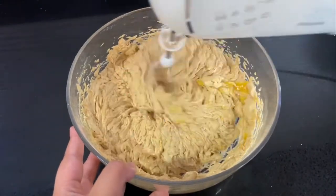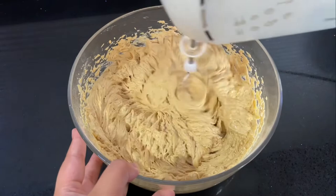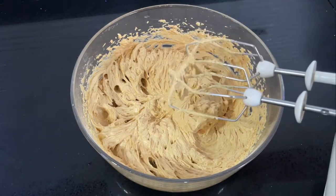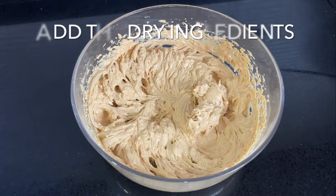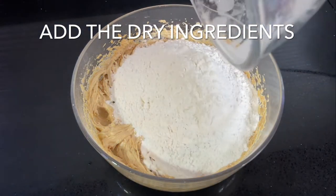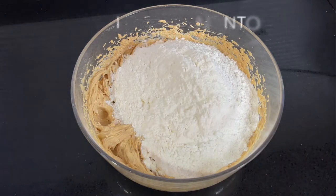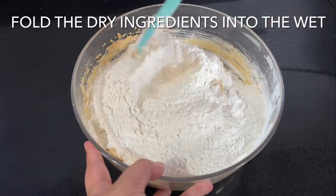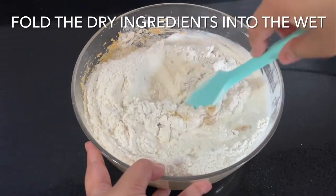Once the eggs have been added and the mixture looks combined, add the dry ingredients to the wet ingredients. Switch over to a spatula at this point — if you use a beater or overmix the batter, your cookies will end up dense and dry.